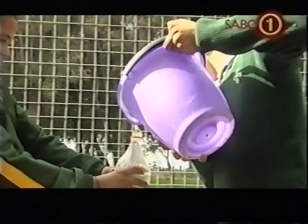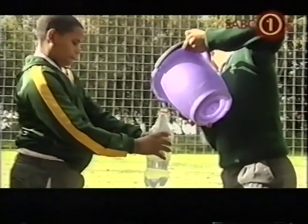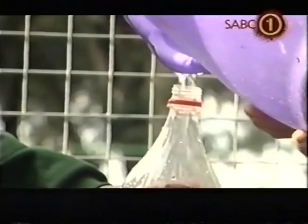The nice thing with the aqua trap — what we've discovered is that, especially with food gardens like this, water is very precious. We've discovered that you get a 50 to 60% saving of water.